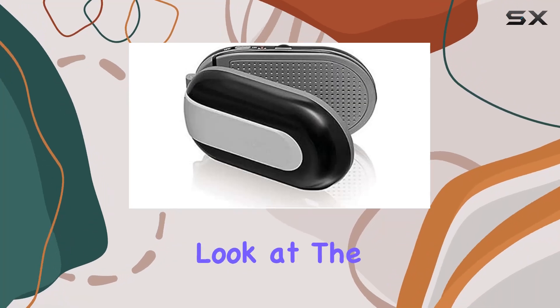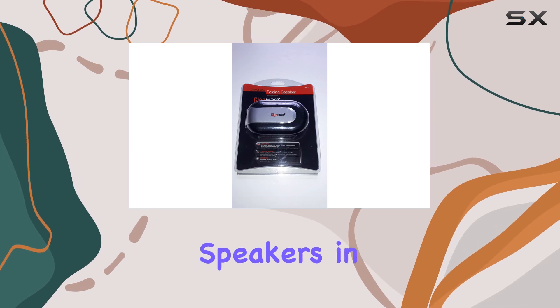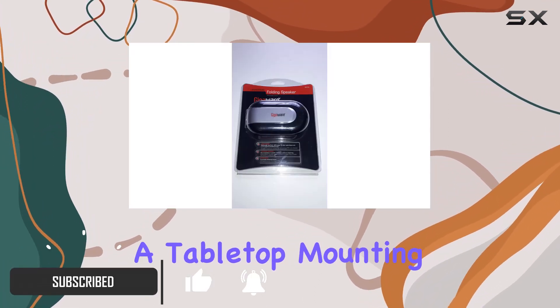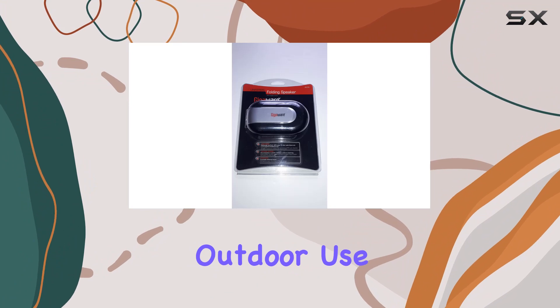Today, we're taking a closer look at the Acurion 40-159 MP3 folding speakers in sleek black. These speakers boast an auxiliary connectivity technology, making them versatile for various devices. With a tabletop mounting type, they fit seamlessly into your setup. These battery-powered speakers are not waterproof, so keep that in mind for outdoor use.